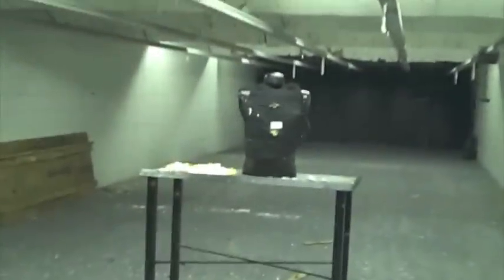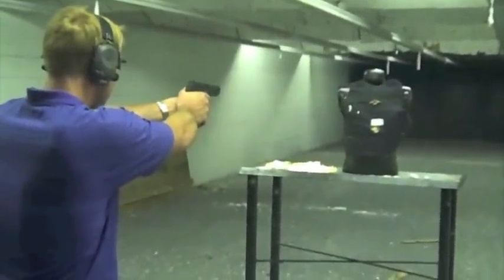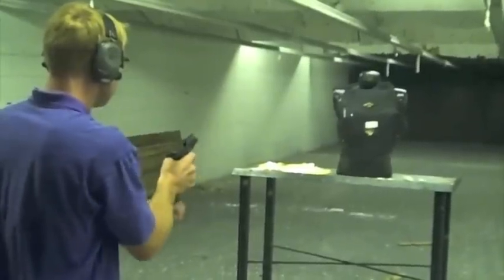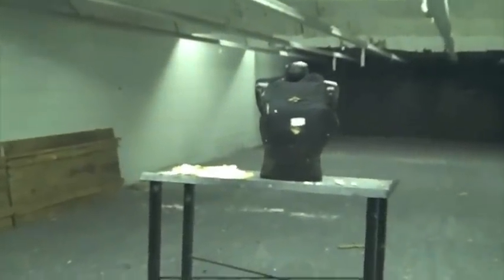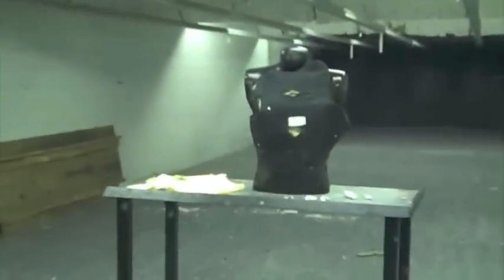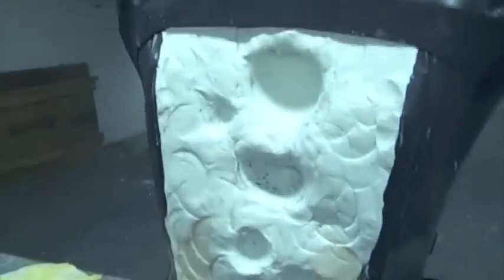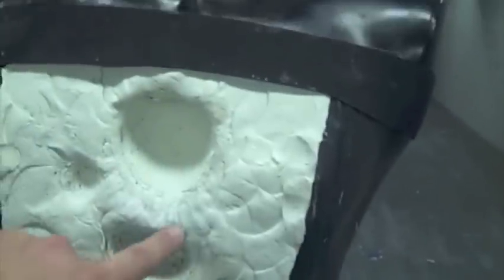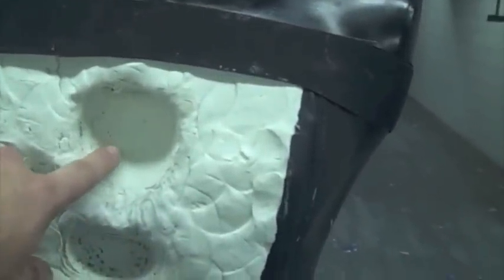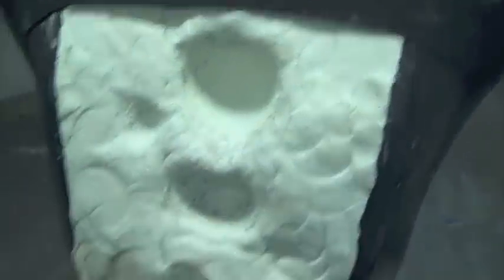This is the third shot of an FN-57 blue tip into an Armor Express Serif Level 2. This is the third shot after being shot twice with a .44 Magnum contact shot. We have not filled the cavities. You can see here are the 5-7 rounds — 1, 2, 3 — and the two cavities for the .44 Magnum 240 grain Hydroshock here and here.